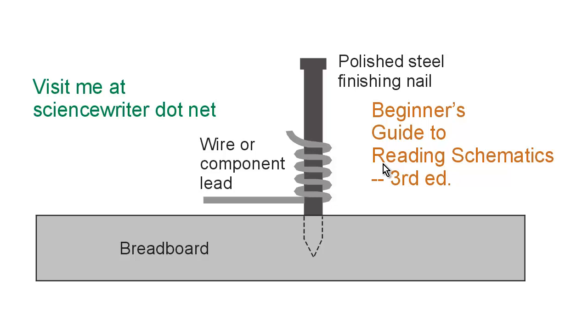It'll lay flat on your workbench. It has other attributes that I have expounded upon in other videos in this sequence. And if you want to look at the other videos in the sequence, go to my website, sciencewriter.net, click the link Videos, and then go to the playlist called Beginner's Schematics.